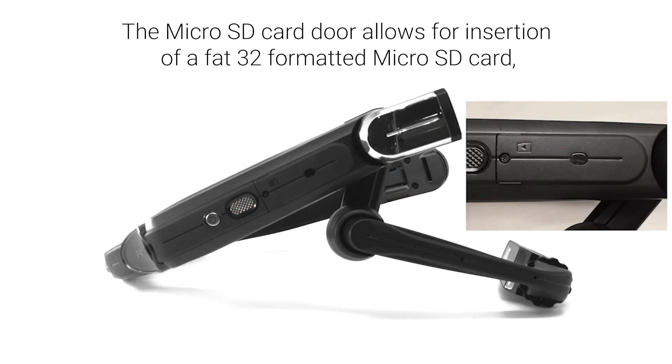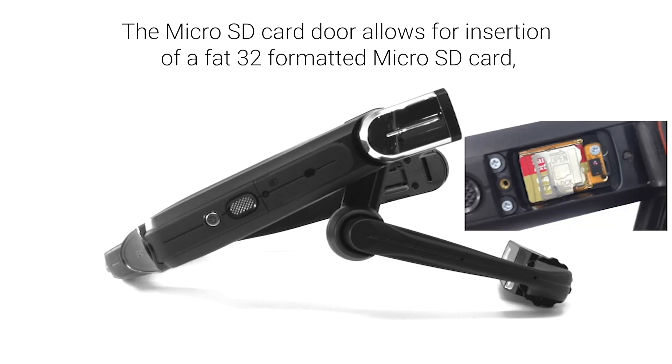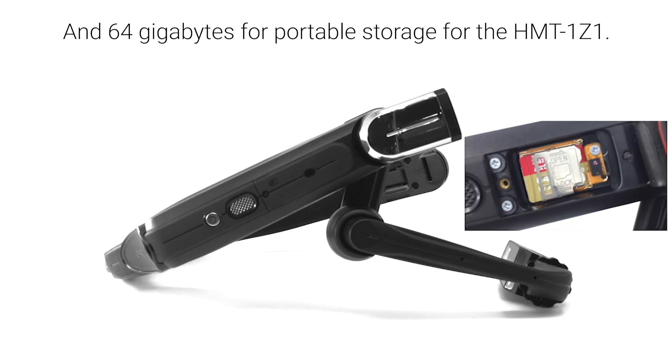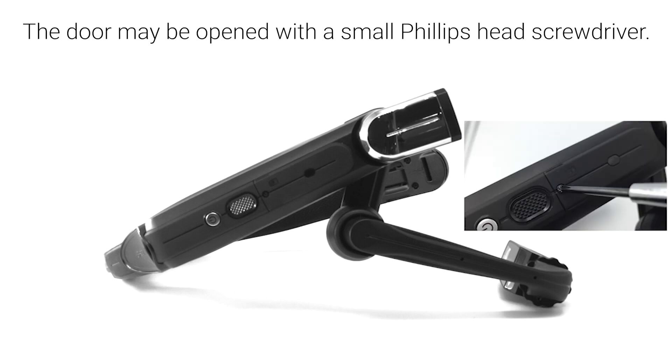The microSD card door allows for insertion of a FAT32 formatted microSD card with a maximum capacity of 256GB for portable storage for the HMT1, and 64GB for portable storage for the HMT1Z1. The door may be opened with a small Phillips head screwdriver.